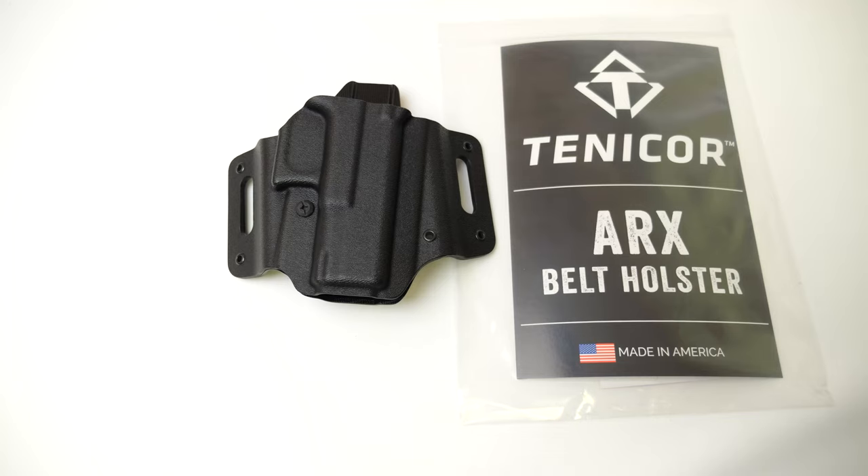If you're at a point where inside the waistband doesn't necessarily work for you, this would be a good option to start with carrying, or if that's just your preference in general. The design is really well thought out and it's truly intended to be used as a concealed carry holster for outside the waistband.